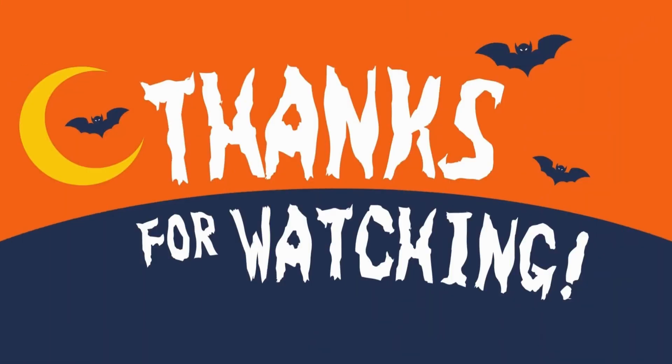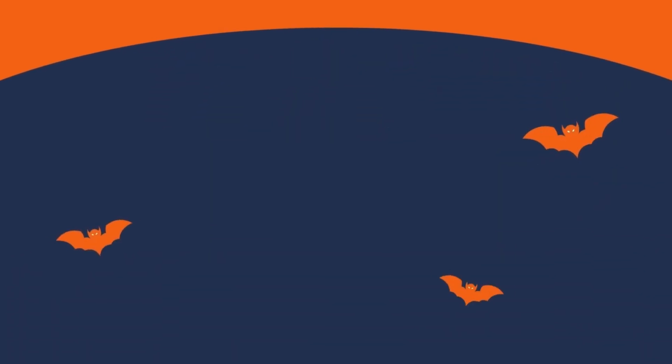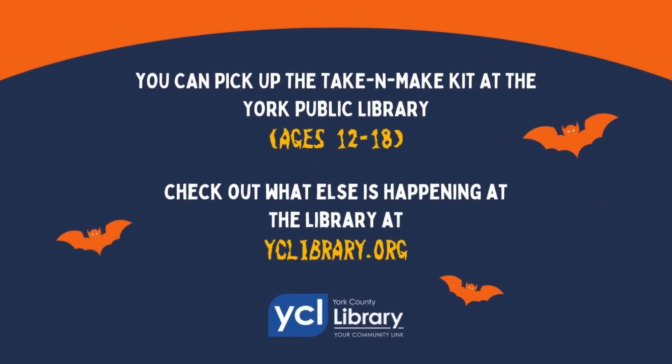Thank you for watching this tutorial. I hope it was helpful, and I hope it gave you inspiration. As a reminder, you can pick up the materials for at least the first two looks from this video at the York Public Library — it's part of our Take and Make Kit for teens this month. If you missed it or you're not a teen yet, you can check out what else is going on at the library at yclibrary.org. See you next time, and Happy Halloween!